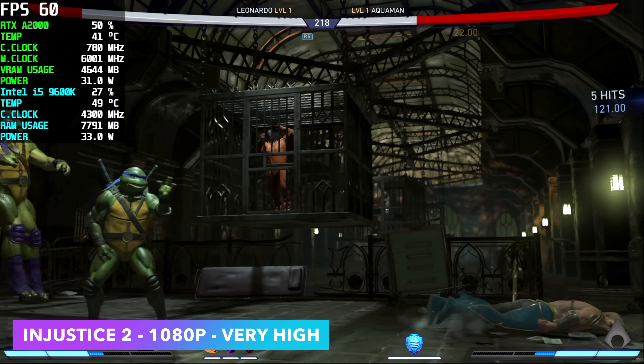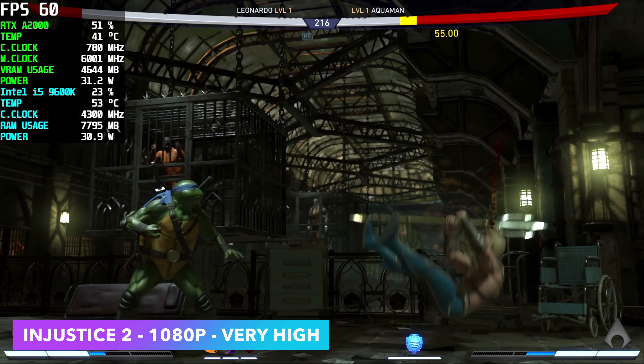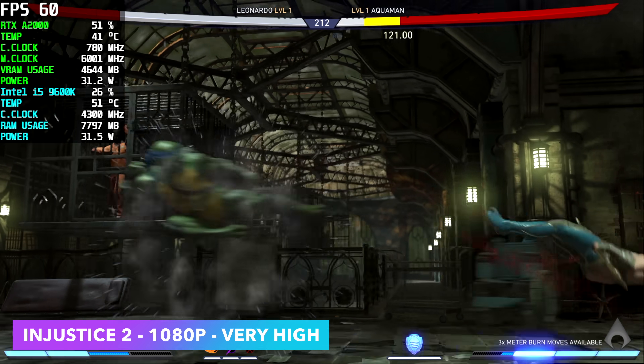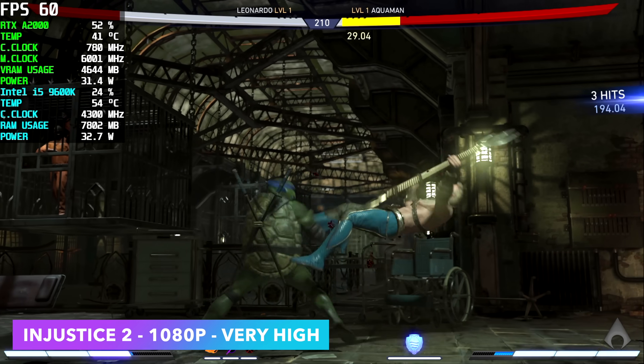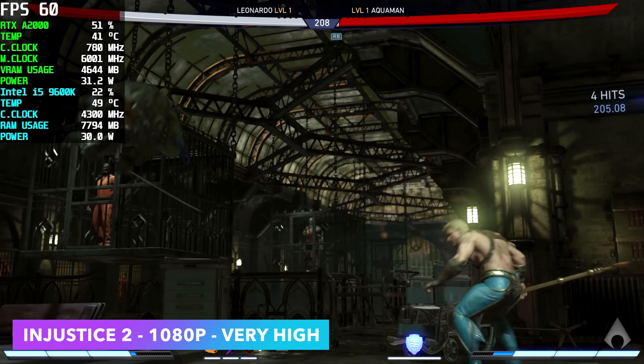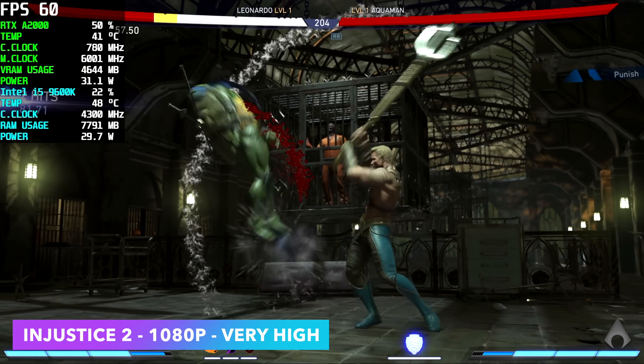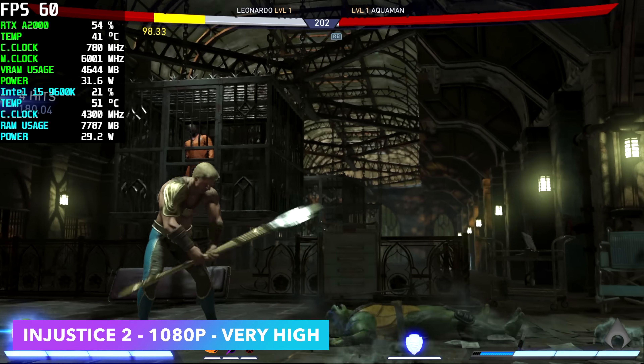I always have to throw at least one fighting game in — here we have Injustice 2 at 1080p very high, so we're maxed out. Even at high settings and 1440p, the A2000 can handle this game just fine. When it comes to fighting games like Street Fighter 5 and Mortal Kombat 11, you're not going to have any problems on this machine.